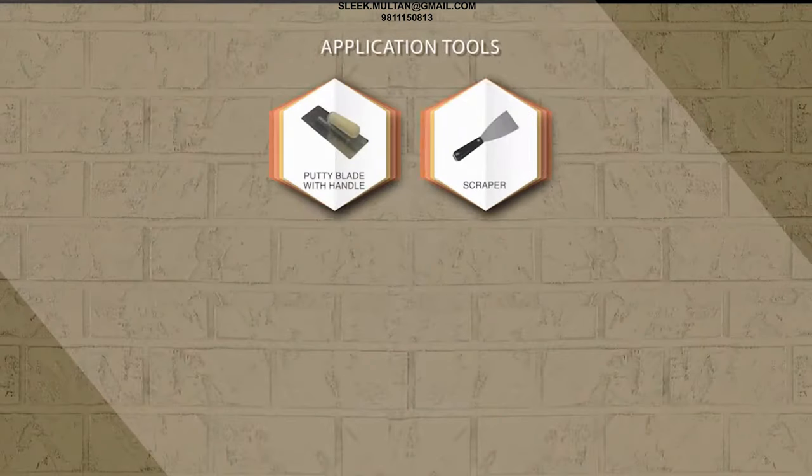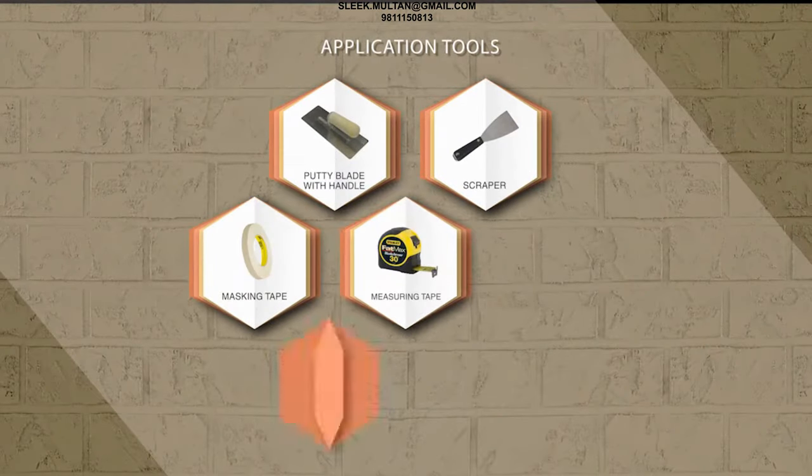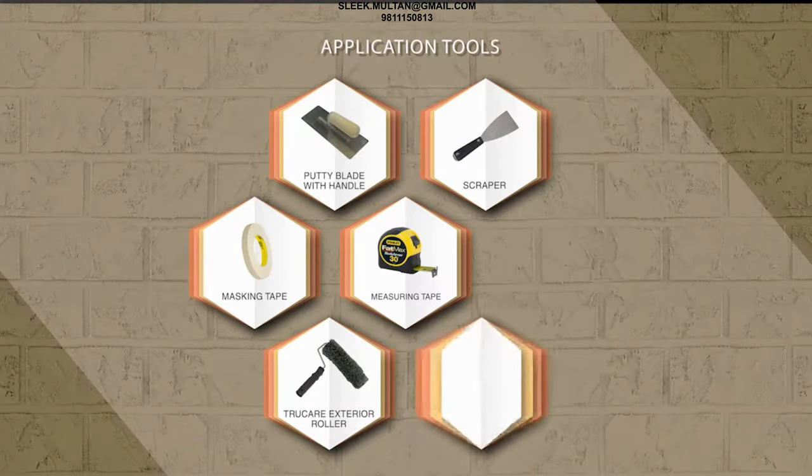Tools Required: Putty Blade with Handle Scraper, Masking Tape, Measuring Tape, True Care Exterior Roller, and Smart Care Painting Tray.